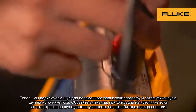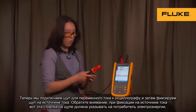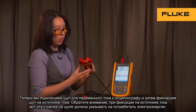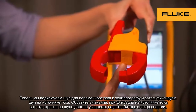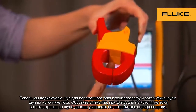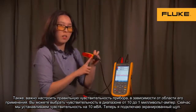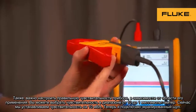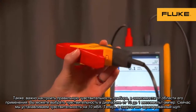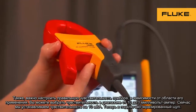Now you can hook your AC current clamp up to the instrument and clamp on to your current source. Keep in mind when you're clamping on to the current source, there's an arrow on the inside — make sure that it's pointing towards the load. Also, make sure you have the right sensitivity selected for your application. You can choose between 10 mV per amp or 1 mV per amp. In this demonstration, we'll have it switched to 10 mV per amp.